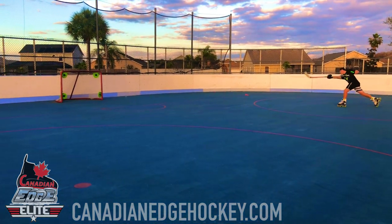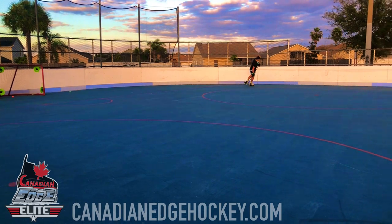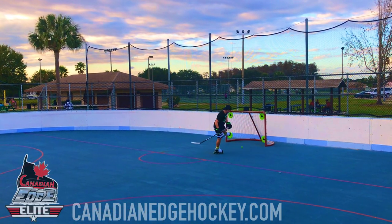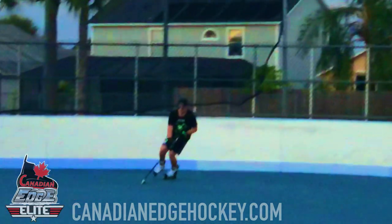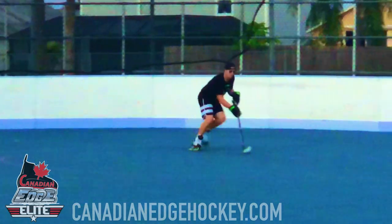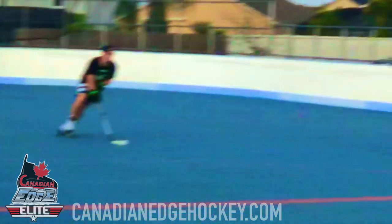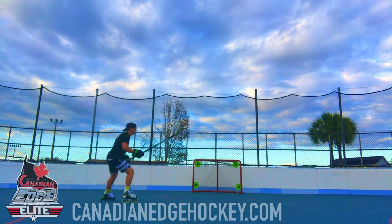Sometimes I hear players refer to their weaker arm or leg, or to the weaker part of the body. Atomic Hockey improves this aspect of the human body so that opposing and opposite muscles can perform very close to or at equal strength. Get the edge on your competition.